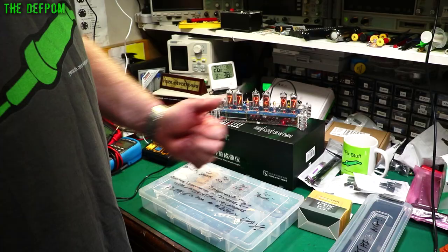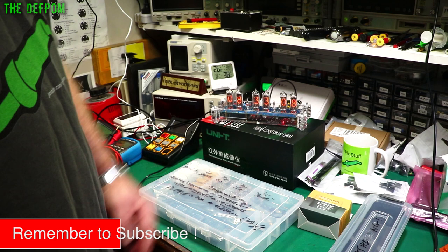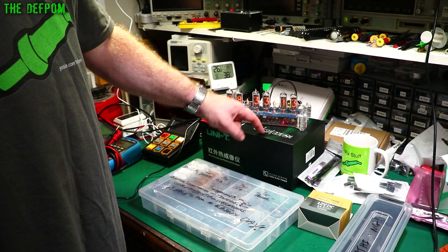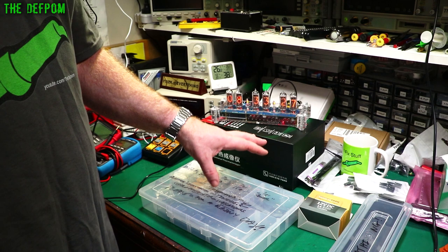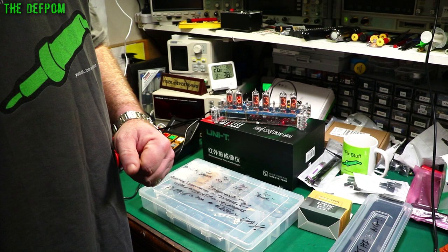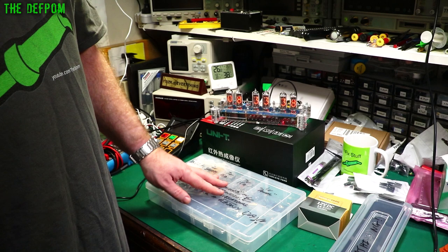Subscribe if you're not already subscribed, give it a thumbs up if you liked the video. If you want to check out the review on this thermal camera, make sure you subscribe to my other channel and watch out for that video coming up in the near future. I usually do reviews within a couple of weeks of receiving items. If you've got any advice on using Nixie tubes, chuck it in the comments down below — I know there are high voltages involved. Catch you later, thanks for watching, I'll see you in the next one. Bye!